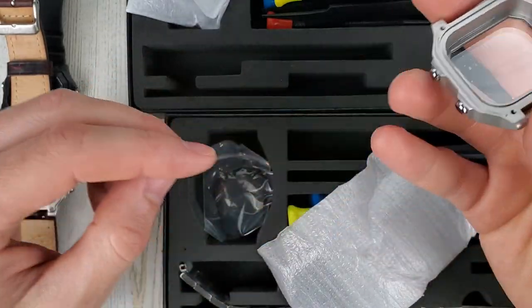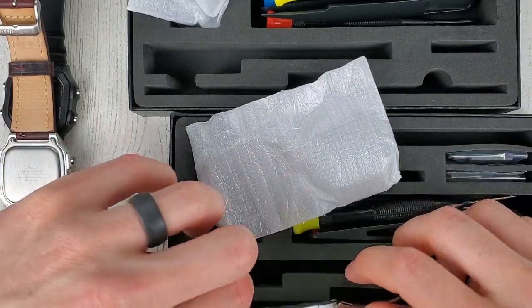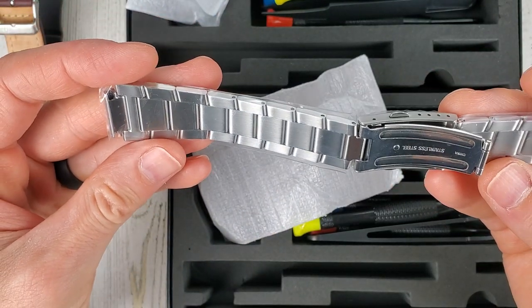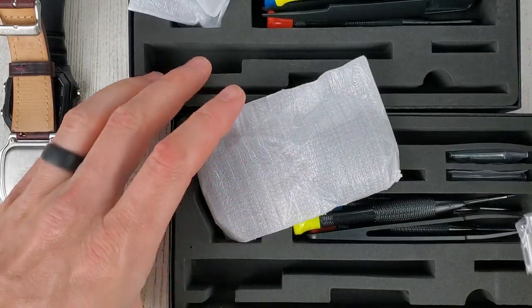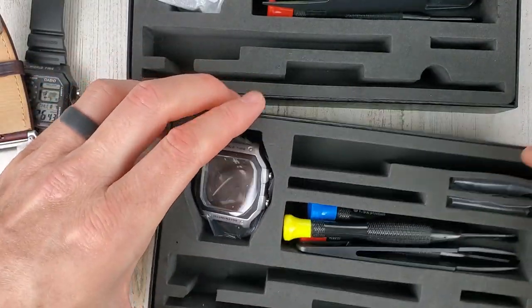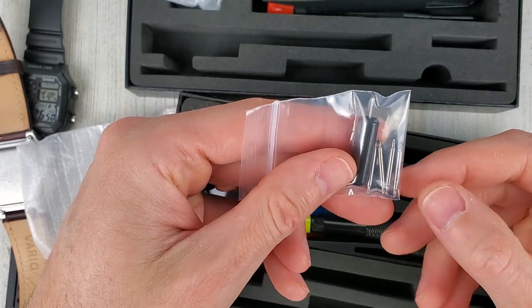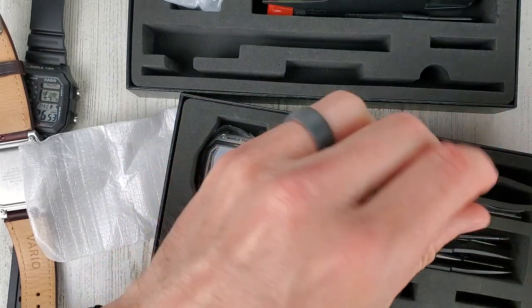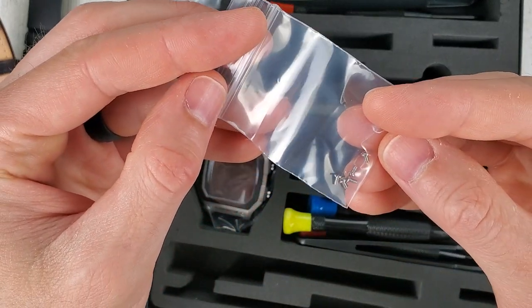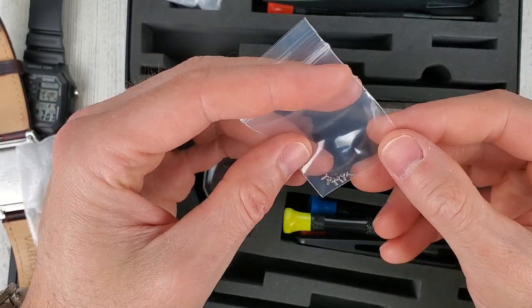I have to wipe the back of this — I think I might have touched it with my fingers. I'll find my cloth around here somewhere. Here's the bracelet — it's all milled. Let's see if these are quick release pins — no, they're not quick release pins. And then these are the screws for the case back; you're supposed to use their screws, don't reuse the Casio screws. Looks like they gave us six of them.